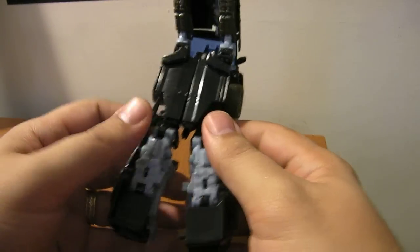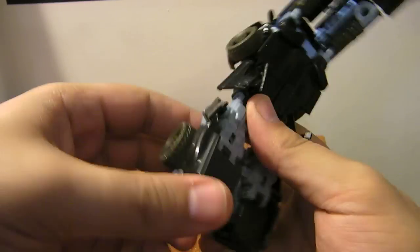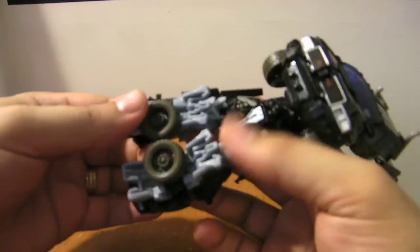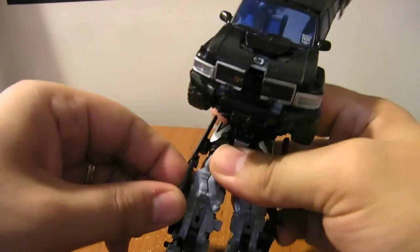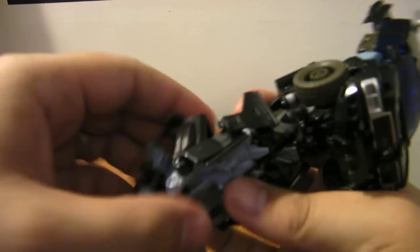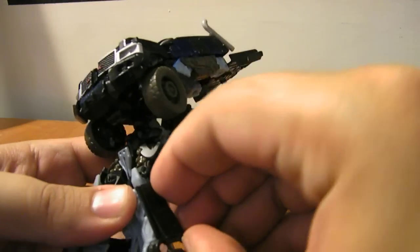Split his legs apart. You can rotate these panels however you see fit. You want to fold the wheels under and fold his feet down. Once the wheels are out of the way, you can rotate these panels on his legs. Flip this piece up along the back of his leg there, and do the same over here. Get that panel out of the way, flip the leg up — and there we go, there's his legs.